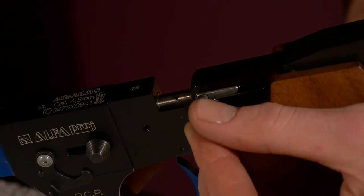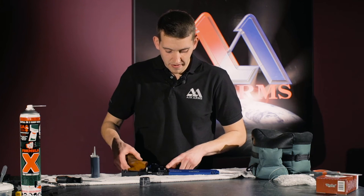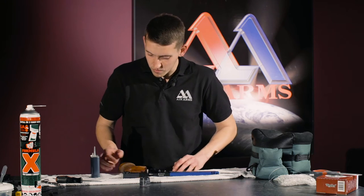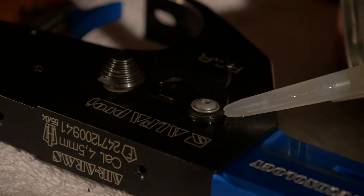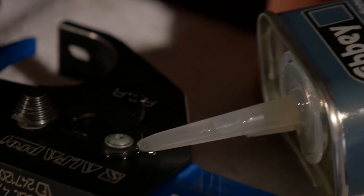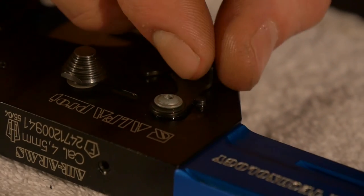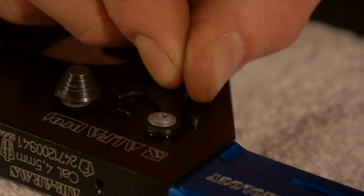The next part to oil up is the dry fire lever, which is this bit here, with a nice dot of oil. Working the oil in.